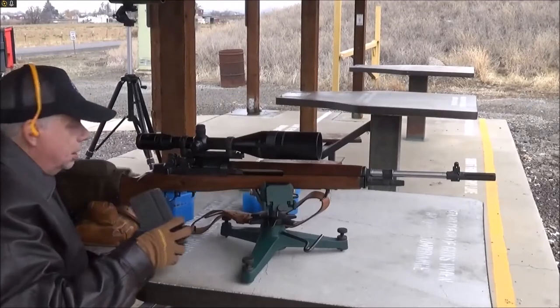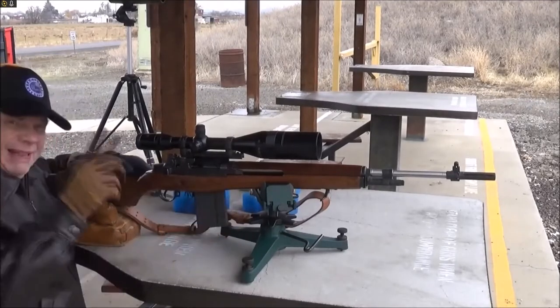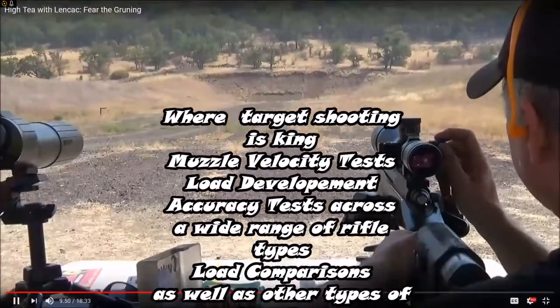You guys know what this load is, as I already told you, so pay attention. We're going 3,000 feet a second. We're gonna go one click left.